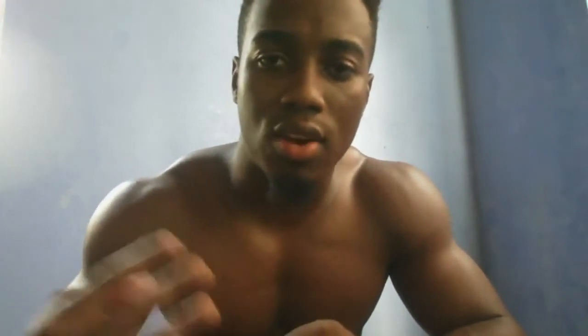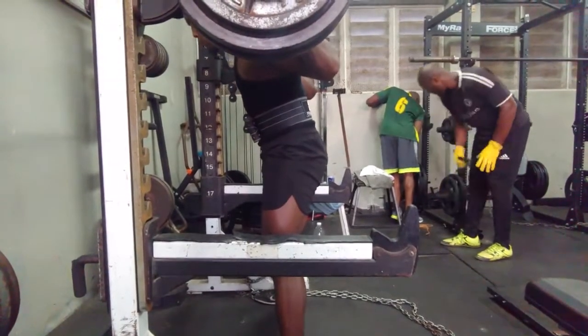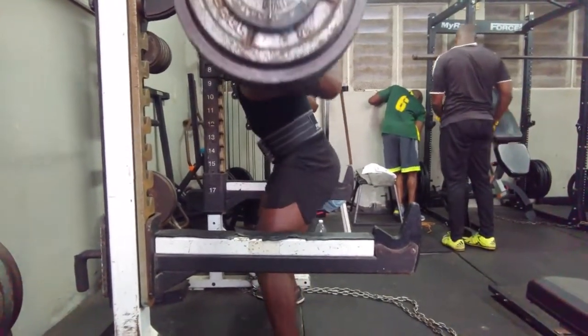It has a heavy day, meaning the rep range is from 8 to 10. The light day is usually a lighter weight — kind of an active rest day. The third day is a high rep day, so the weight isn't super light but it's enough to do around 15 reps. I'm usually focused on feel that day.